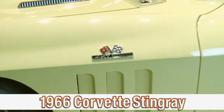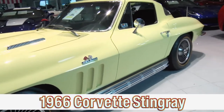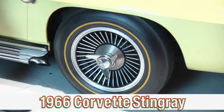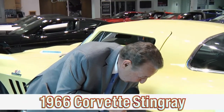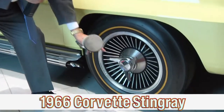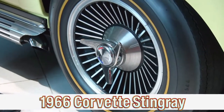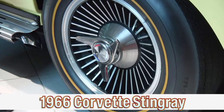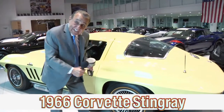425 horsepower — that was the hot setup in 1966. Take a look at the wheels. They are authentic knockoff wheels, and this is referred to as the knockoff. You hit that with a hammer, it spins off, there's no lug needed, and they'd slide another wheel and tire right on, then spin it the other way and hit it with a hammer. That was for racing.